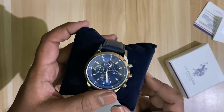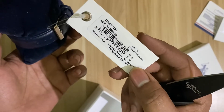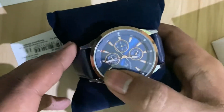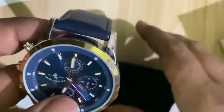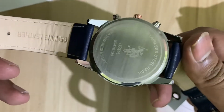The watch looks excellent. Here is the MRP 06999. This is a genuine product. Here are some tricks to check whether this product is genuine or not. It will have a logo of US Polo on the back.